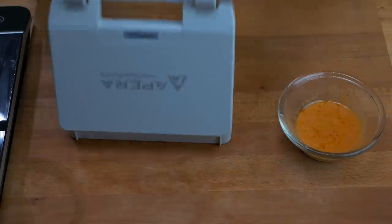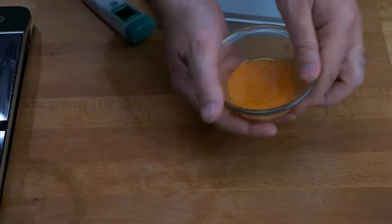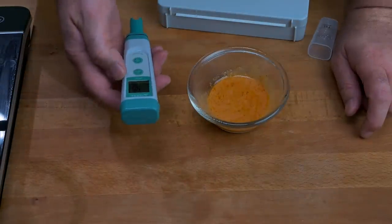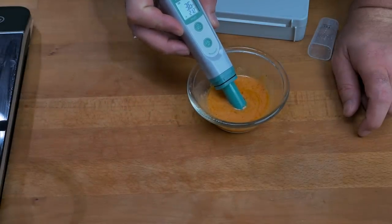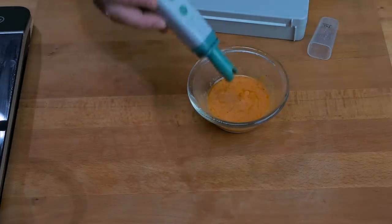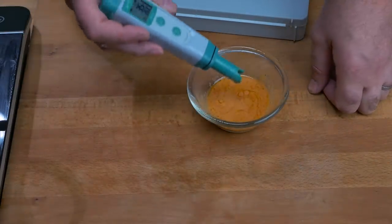I calibrated my meter this morning so I know it's good to go. This sample has cooled down — you need to let the sauce cool below about 40 degrees Celsius, as your readings will be off above that temperature. Let's switch it on and see what we have. My calculations were almost perfect: 3.4 to 3.5. I'm very happy with that. The sauce is safe, we've bottled it correctly, and you'll have a decent shelf life. Once open, put it in the fridge and use it within three weeks or so.